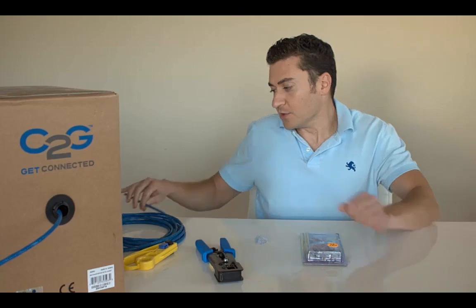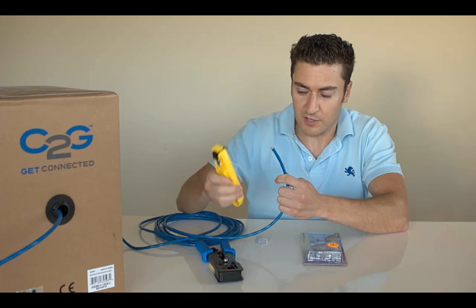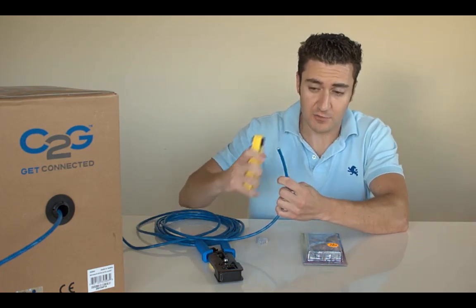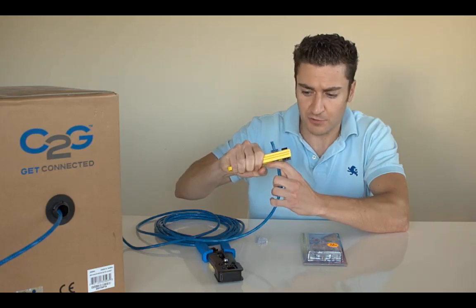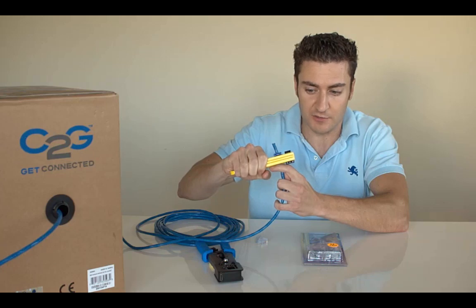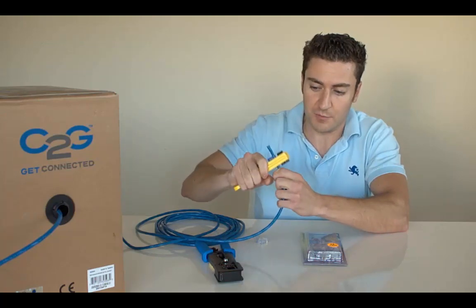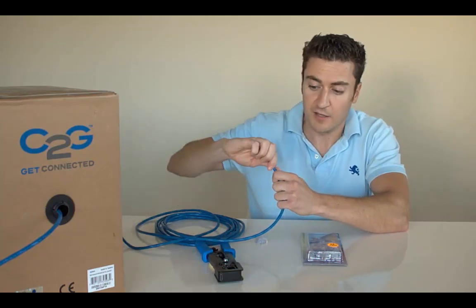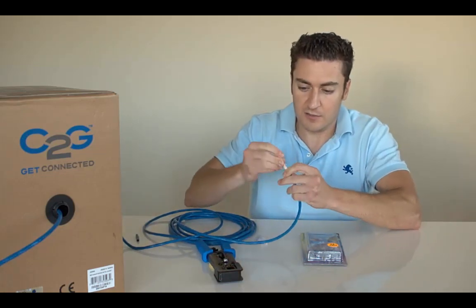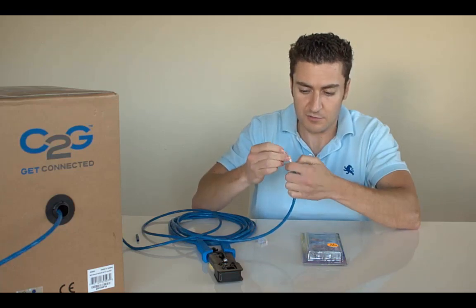So what I have here is just some Cat6 cabling. Grab your cable stripper and you're going to want to take a generous amount off of this — I'll show you why in a second. With Cat5 I was worried about not taking too much off the outside because I wanted it to still hold onto the outer jacket, but with these ends it doesn't matter. So go ahead and strip it off and we'll get your B standard or A standard going.